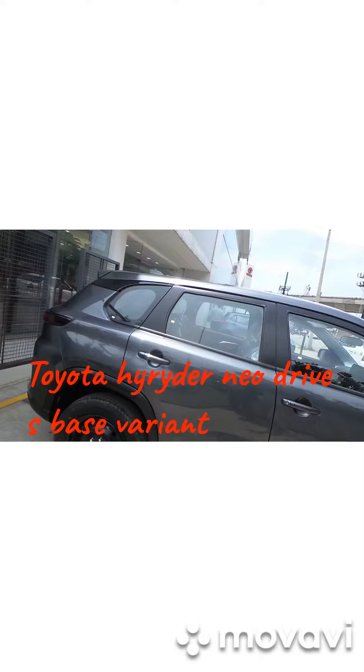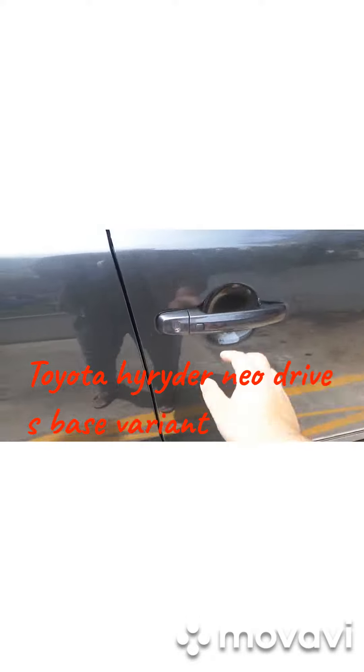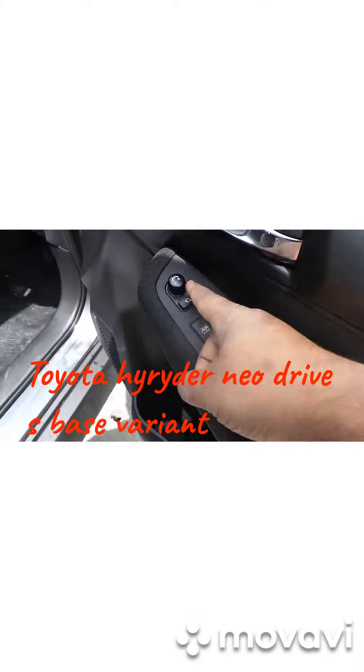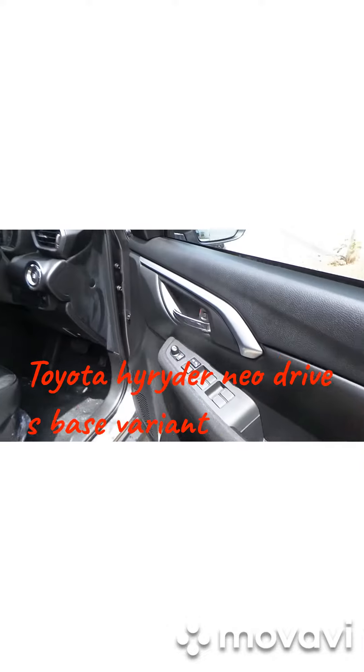This is the S model, manual model, S model. Keyless entry we get in this model. In this case we get power windows, integrated mirrors, and button windows we get. Normal finish we get in this vehicle, chrome we get.